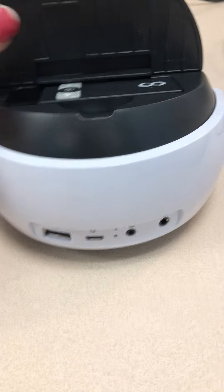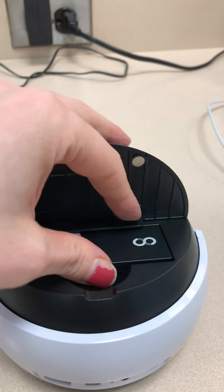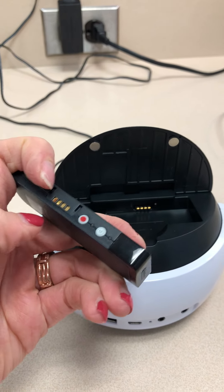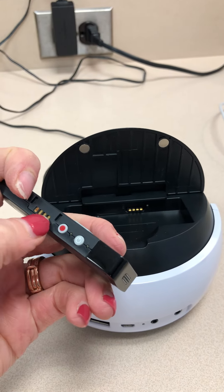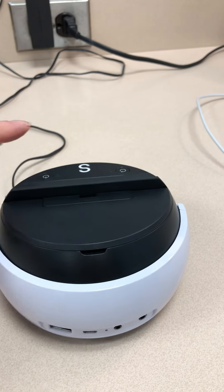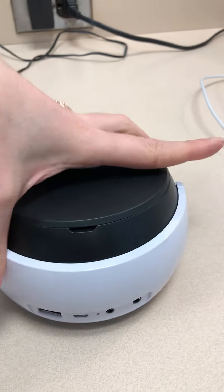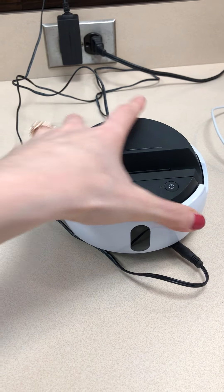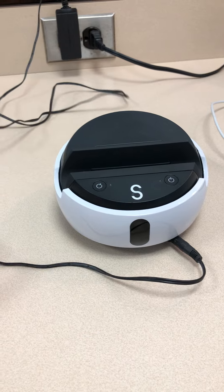On the inside of the Swivl, this is your remote that will allow the Swivl to follow you around. Know that this has to be charged too. These three gold bars need to go in here facing that direction so that it can get charged as well. If that's not charged, you won't be able to follow yourself around the room with the camera.